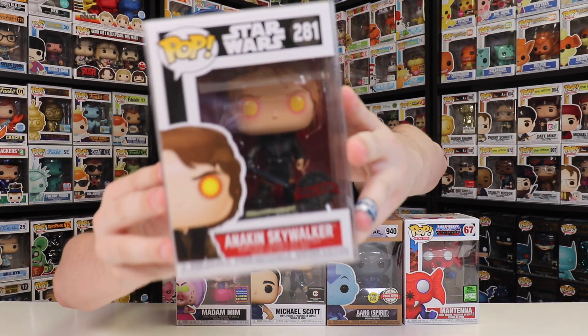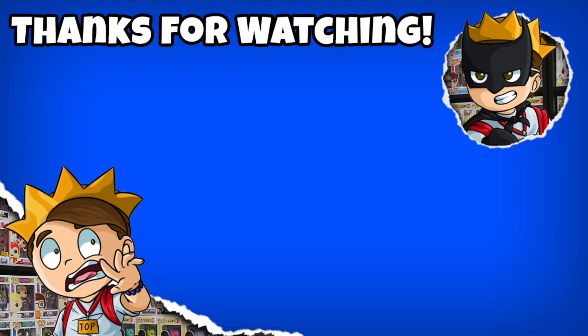When I was on the Funko app, it said that I don't have Anakin in my collection, so I guess this one's my first. I do want to mention — if you guys are ever thinking of getting any Chalice Collectibles mystery boxes, this is not sponsored, I paid for all of this, but I seriously do think that they have some great boxes and I definitely recommend you check them out. I hope you guys enjoyed this video — let me know in the comment section below what was your favorite thing I got. For me, Aang Spirit or maybe Anakin for the price, but I also really enjoy the yellow eyes with the red around them on Mantena — that's something interesting you don't see on a pop very often. Thanks for watching, don't forget to like, comment, subscribe. This has been another episode of Top Pops — see you guys tomorrow, bye.